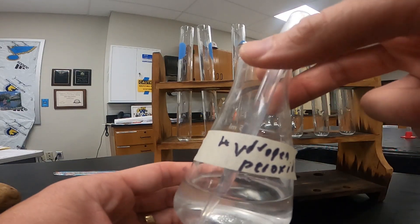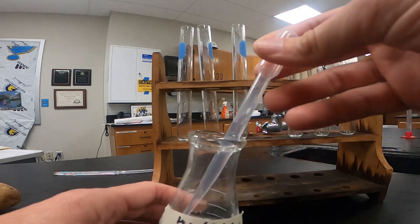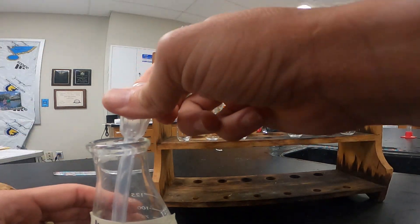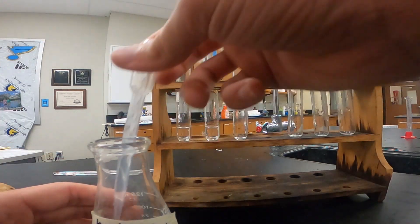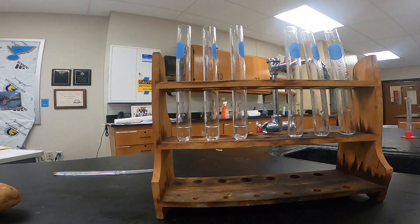For this part, we're going to take approximately two milliliters — or one pipette full — of hydrogen peroxide and put it into each one of these three graduated cylinders. We want about the same amount in each one. Then to each one, we're going to add about one milliliter of water.